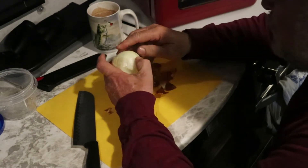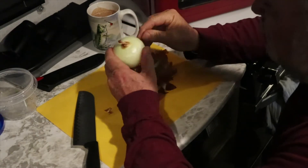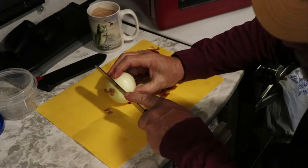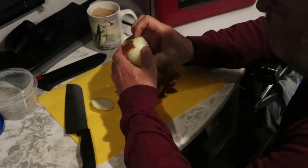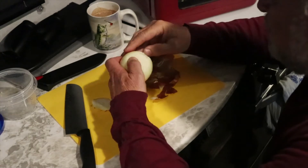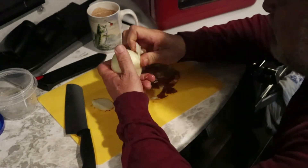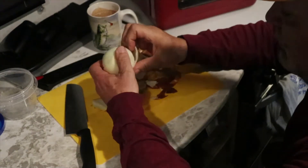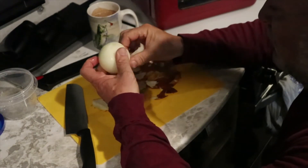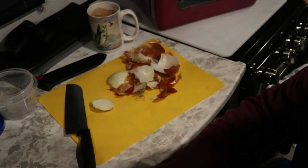I really gotta peel this onion — I take all this stuff off. After I peel the onions, I always run them underneath the faucet. I like getting off all that stuff you don't want on the onions. I don't like that part of the onion so I cut that off. This thicker stuff on the outside I don't like either — I don't like the way it cooks sometimes — so I take off a good chunk of it and throw it all away.